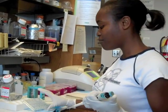I just finished washing the embryos with Triton X, and now I am going to remove the Triton X from the embryos that I have washed.